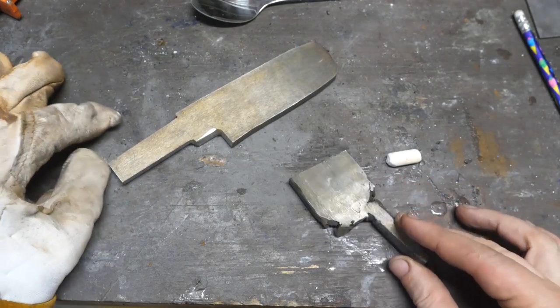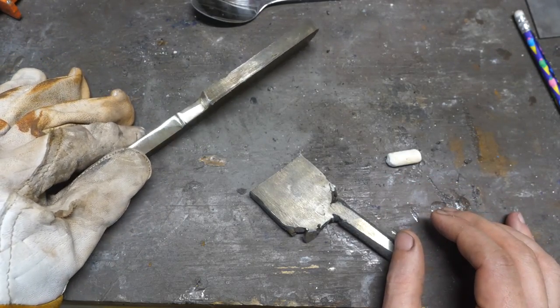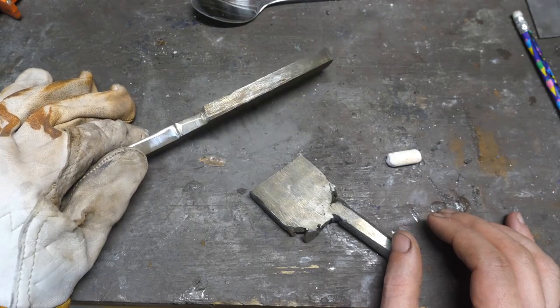We're going to salvage a cool knife out of this, so don't worry. I'm going to show you an effort at a second knife as well, so stay tuned. There is a good idea here — I can do this.